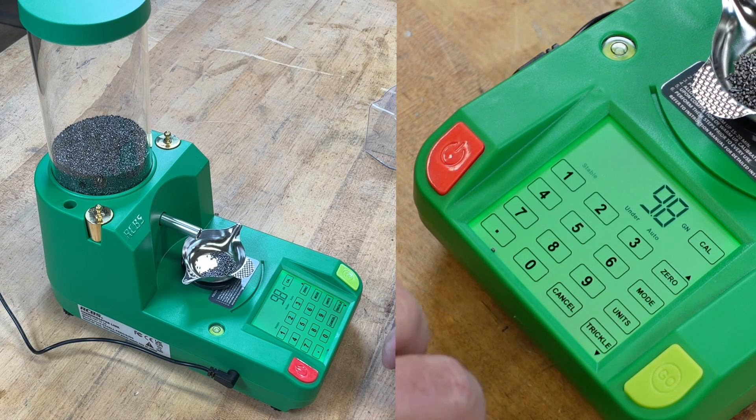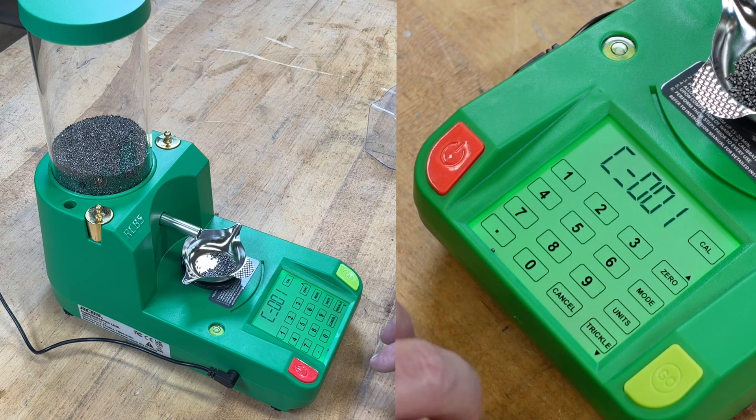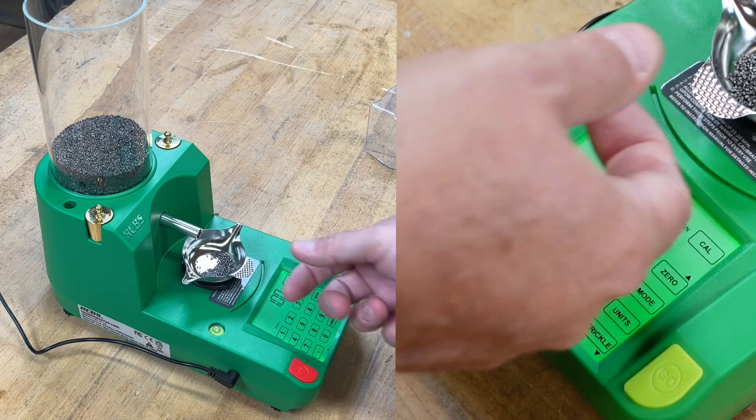One thing to keep in mind with the Chargemaster Link compared to its two older brothers: it does not have any kind of a learning mode for particular powders. It's going to do the same thing with all of the powders you put in. Again, it's a little over $200 price point — that's something you do have to pay more to get out of units like the Chargemaster Supreme. But you can see that was a pretty quick throw on 10 grains.